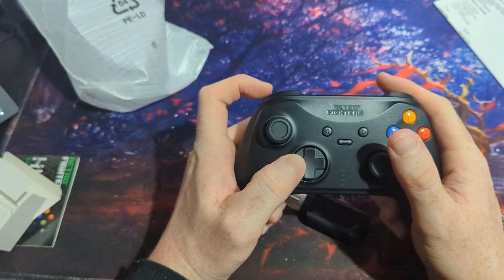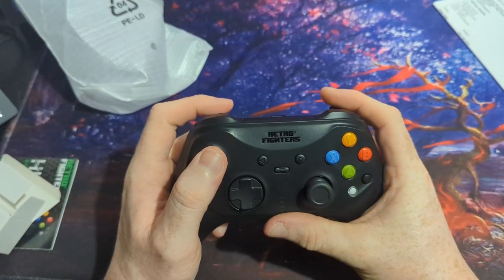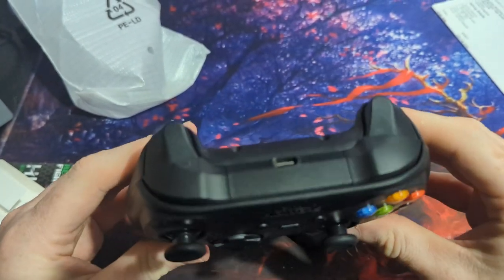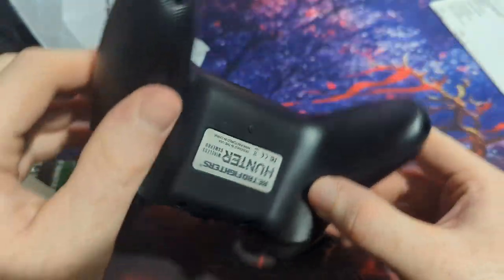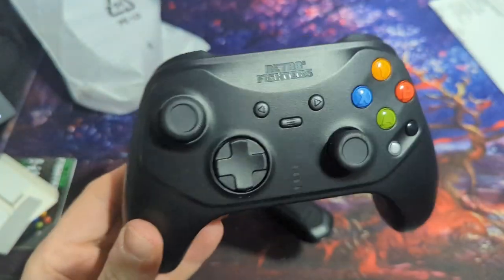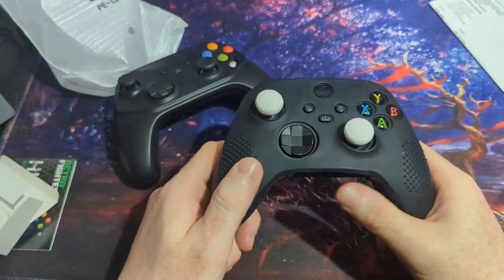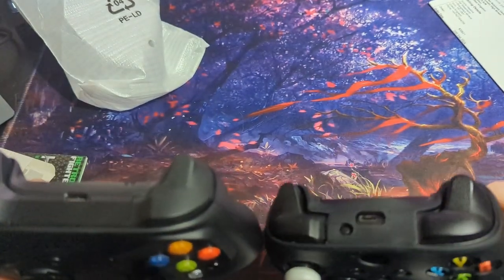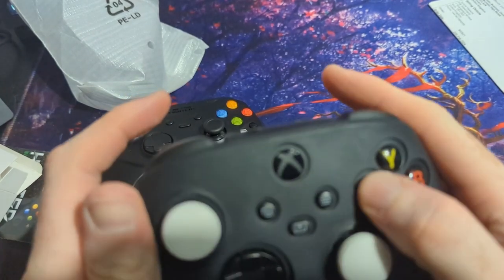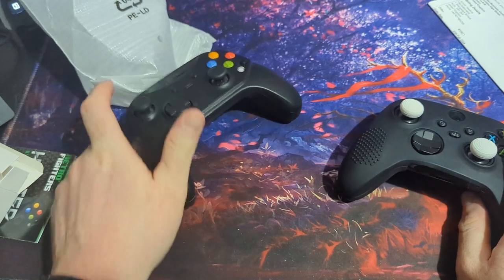This controller is actually quite light. The D-pad on it is extremely good - it's a massive improvement over the original Xbox controller. Everything on it feels nice, it doesn't feel cheap, it's nicely textured. You can see the shoulder buttons and triggers are more designed after the Xbox Series controller than the original Xbox controller or even the 360 controller. They've done a nice job with it and the buttons are also pressure sensitive.